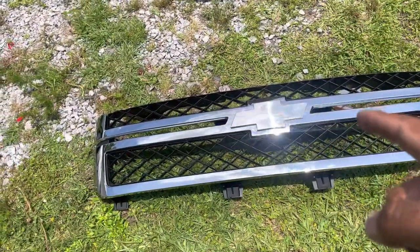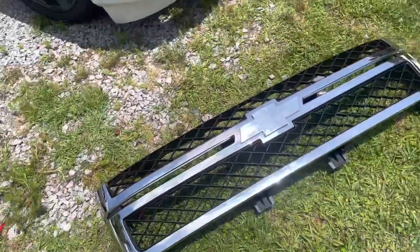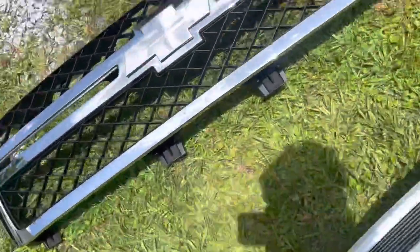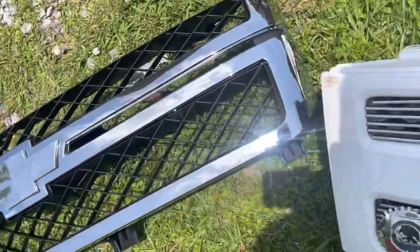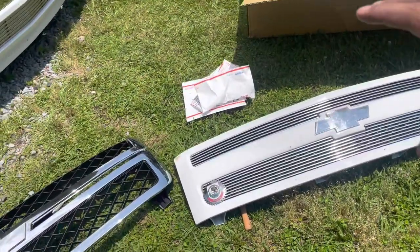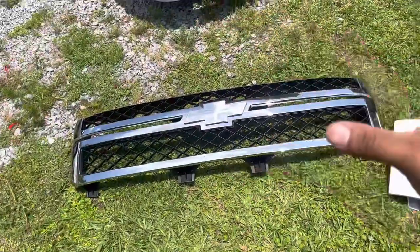Y'all see? I have to put the badge on already and the clips are already on. I'm going to give you one last view of the difference between the grills — that one was just more basic and more tiny, and this one is a little more huge and wider.